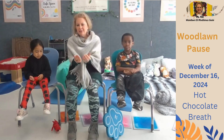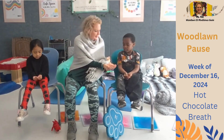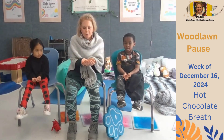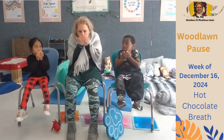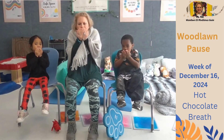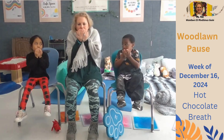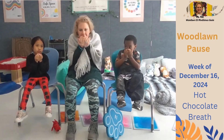I would like you to imagine that you're holding a cup of hot chocolate. We're going to bring the hot chocolate up to our face and take in a deep breath through our nose, imagining smelling that really yummy chocolate and cinnamon, chocolate, marshmallows. Let's take in a deep breath.